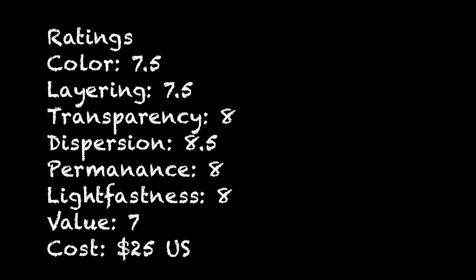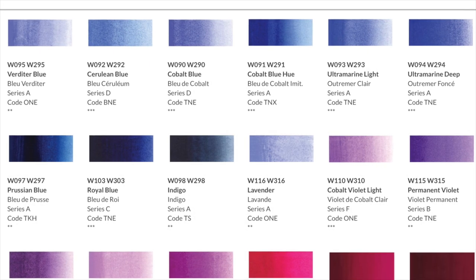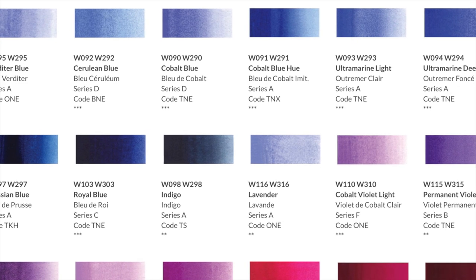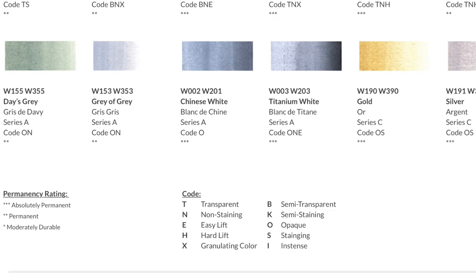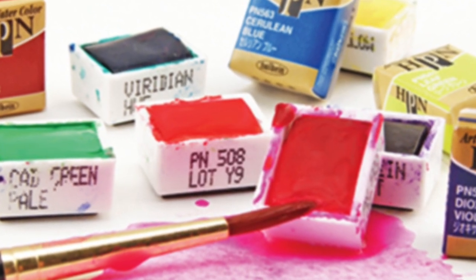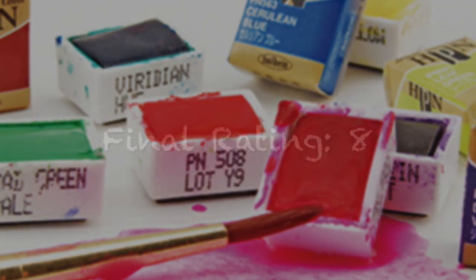For color you get a full 7.5, layering the same, transparency is great at 8, dispersion is far superior, permanence 8, lightfast 8, and an overall value of 7. They're not the cheapest watercolor out there but the quality is great, so it's worth every penny. At $25 for this set I think it's a good value. One thing I want to say a quick word about — Holbein's website is laid out superbly, easy to find color charts, safety data is right there, all the product information is right there.